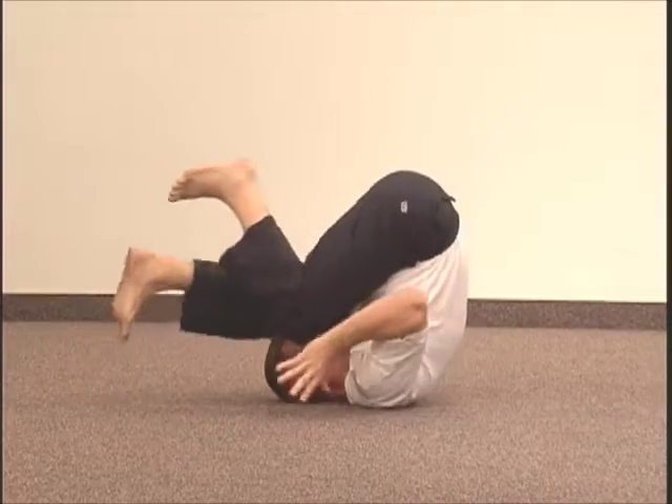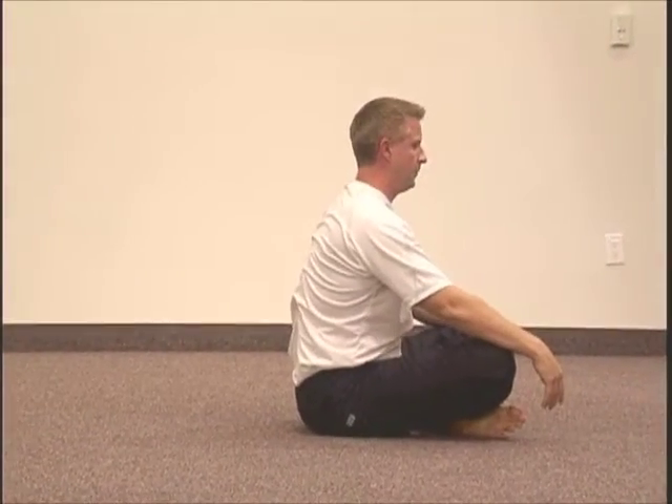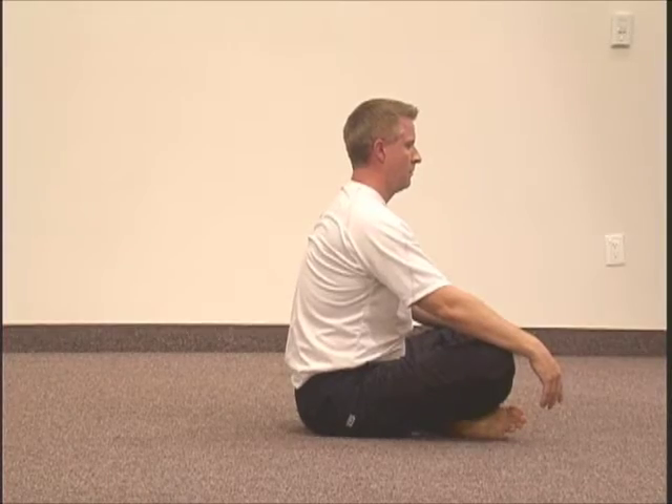When ready to return, raise your feet off the ground, bend your knees, unclasp your hands and rock back forward.